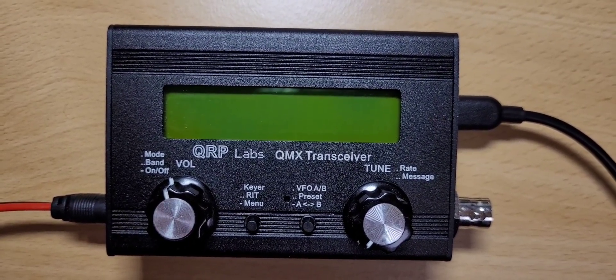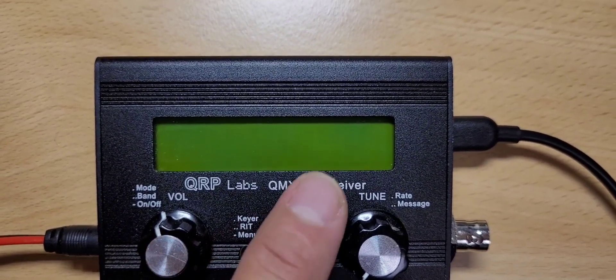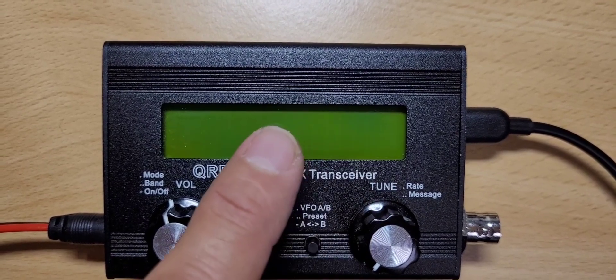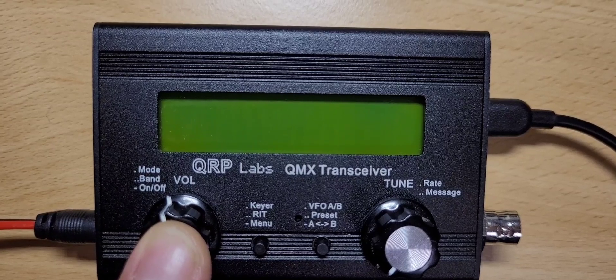Now you want to turn the radio on with this button, as you know. Please take a moment and watch the upper right hand corner of the display and see what's going on there.